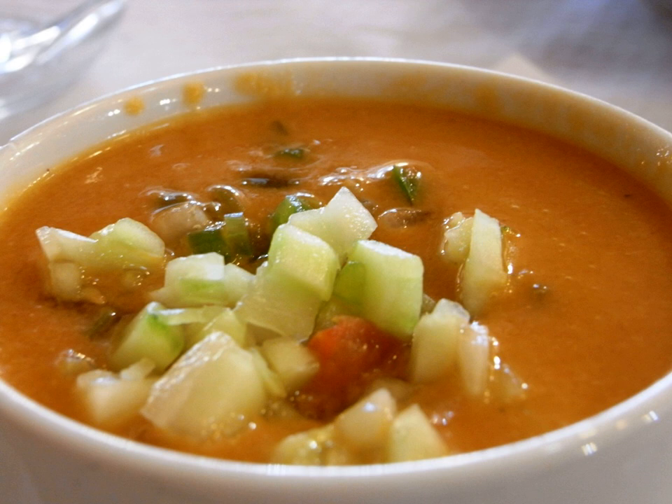Gazpacho manchego, despite its name, is a meat stew served hot, not a variation on the cold vegetable soup.